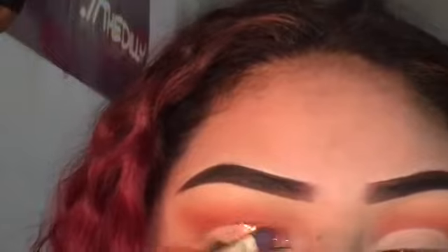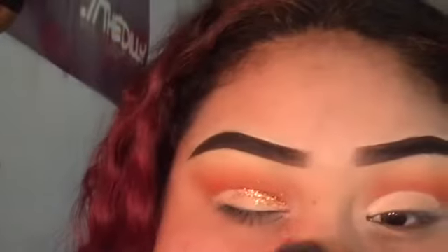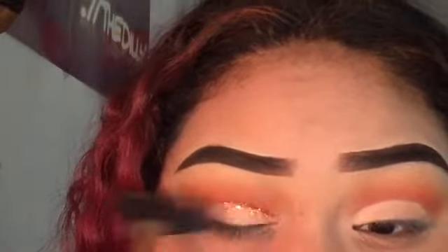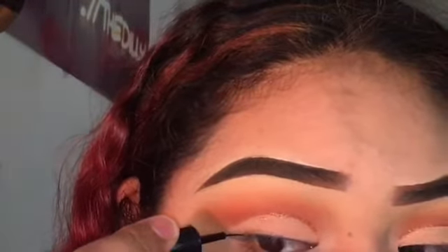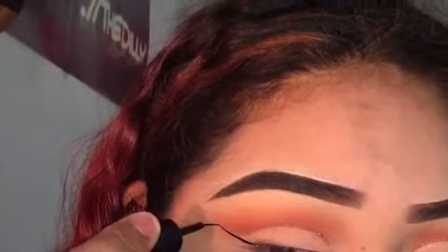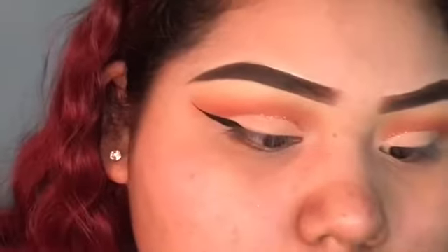All you want to do is pack on that glitter with a flat brush and take a fan brush to dust it off. Then I'm going in with my liquid liner from LA Colors to do my eyeliner real quick.